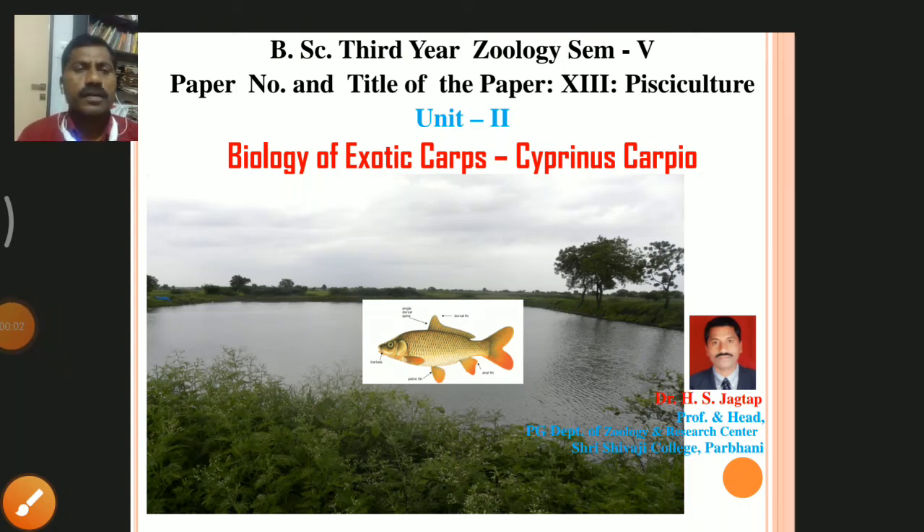Dear friends, today we are going to study one of the important exotic carps, that is Cyprinus carpio. In the last lecture we studied two exotic carps: Silver Carp and Grass Carp.